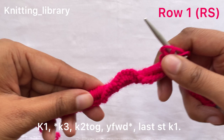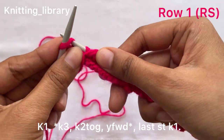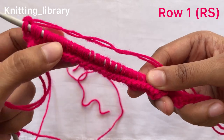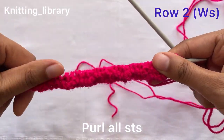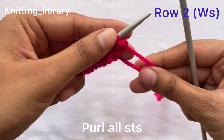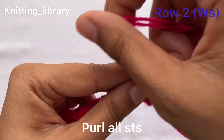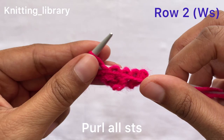Now the last stitch will be knit one — so knit the last stitch. In this way we have finished working our row. Now we will work row two. In row two we have to simply purl all the stitches. Simply insert the needle from back to front and purl the stitch. Purl all the stitches till the end of the row.